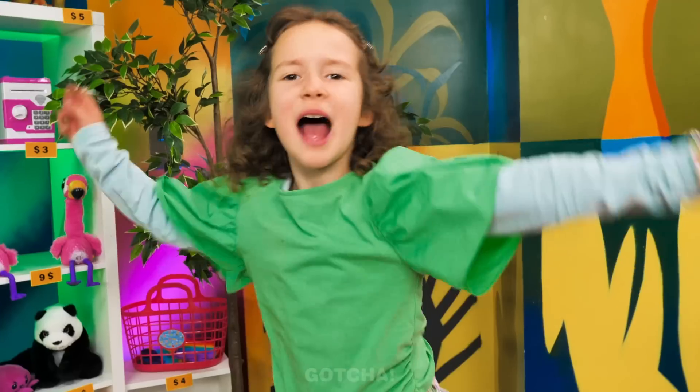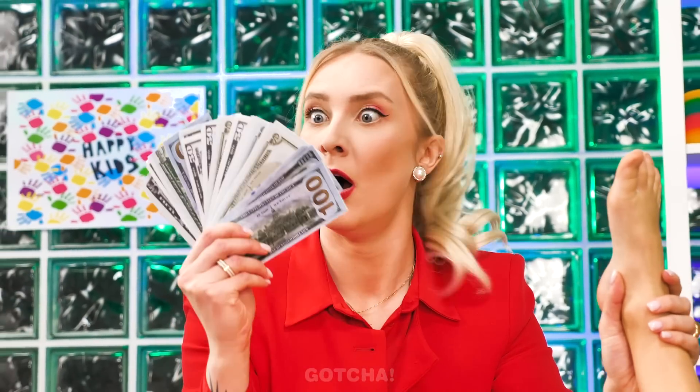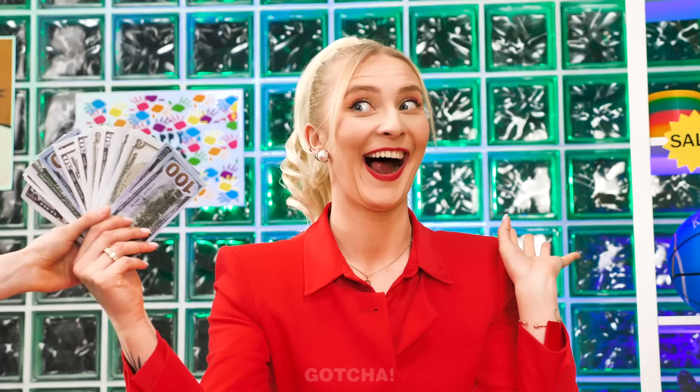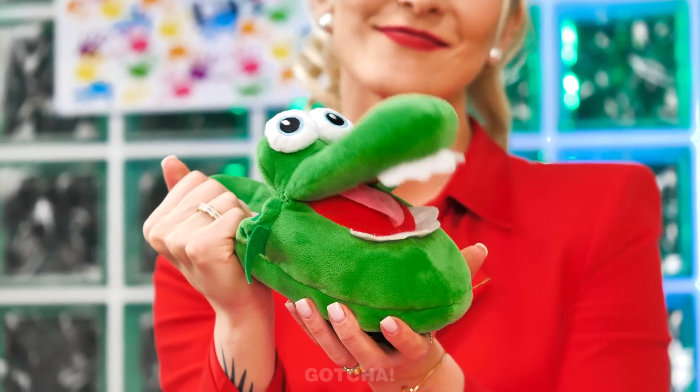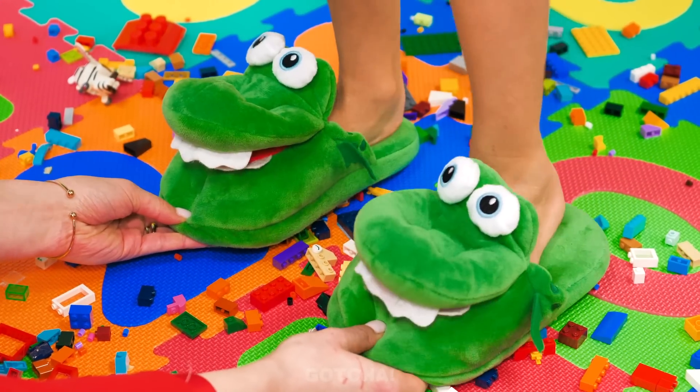These Legos are hurting my feet! Are you okay? You got stabbed by Legos! Wait, of course — I can just buy a gadget! Crocodile slippers! These crocodiles open their mouths every time you step on the sole — they are always hungry!